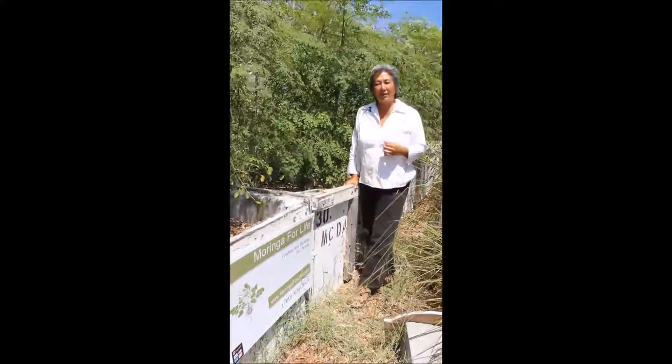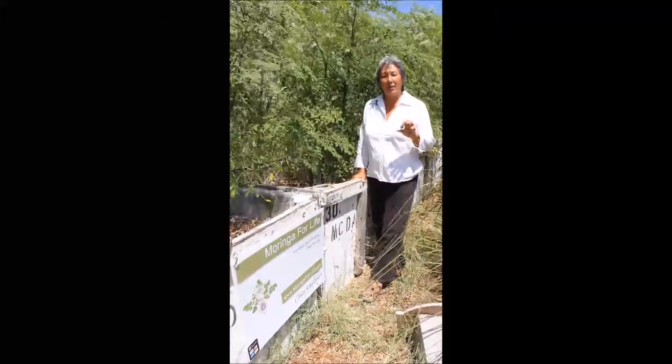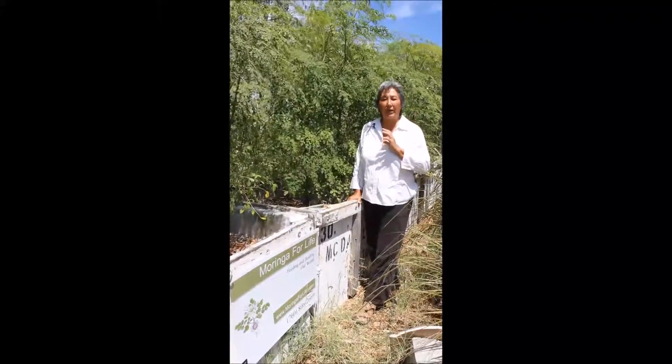The previous clip was about how to cut down your potted plant all the way down to the soil level to produce more branching out.